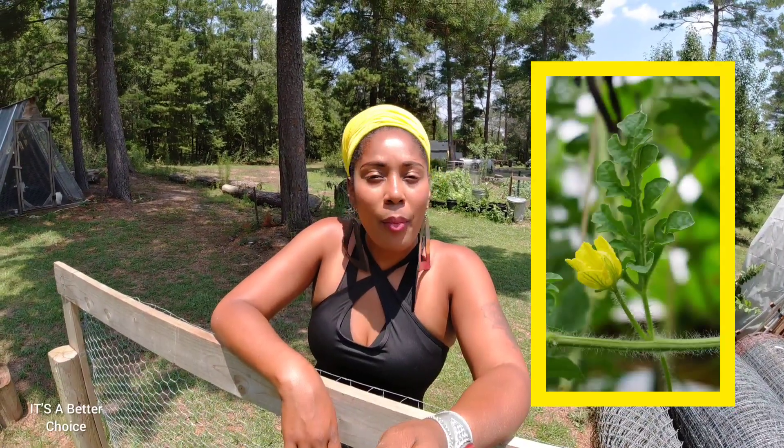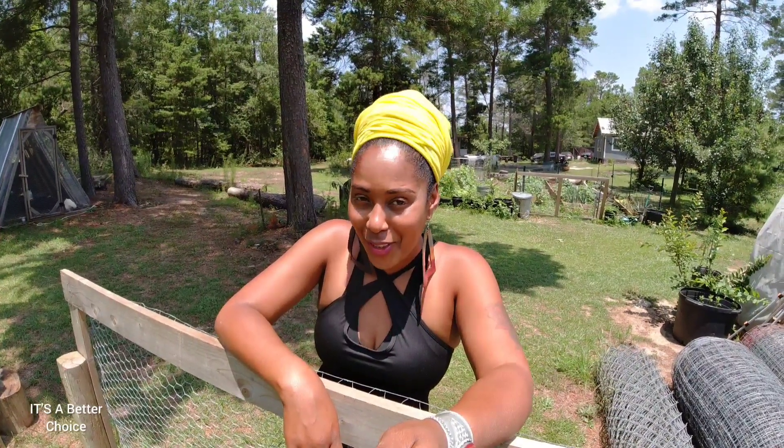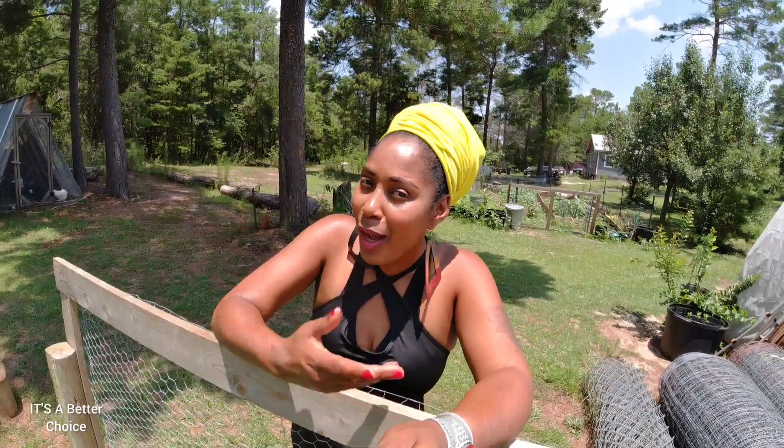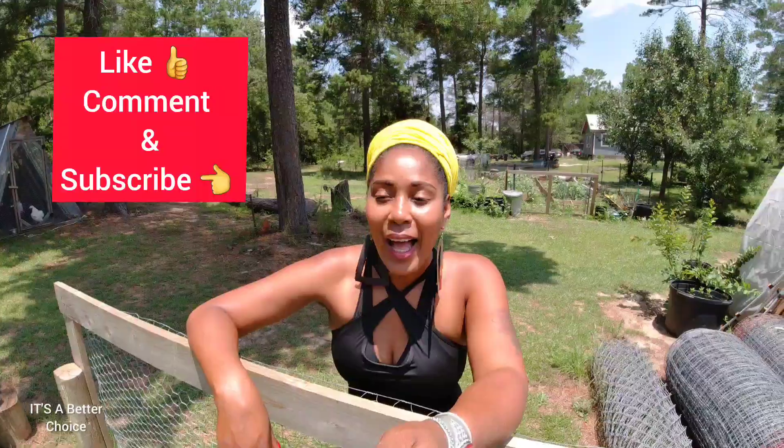I'm also going to be making some cucumber juice — I got ahead of myself talking about watermelon! Last week I promised you guys I'd make some cucumber juice, so that's what I'm doing today. If you're interested in all of those things, stick around. Please don't forget to subscribe to the channel and give us a like before this video is finished.